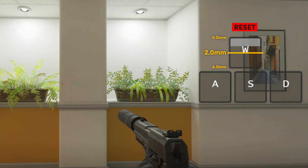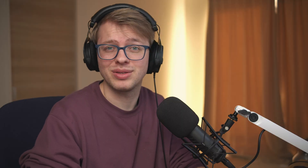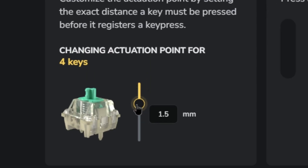But with a Wooting keyboard, you can change this actuation point to wherever you would like, on a range of 0.1 all the way to 4.0 millimeters.